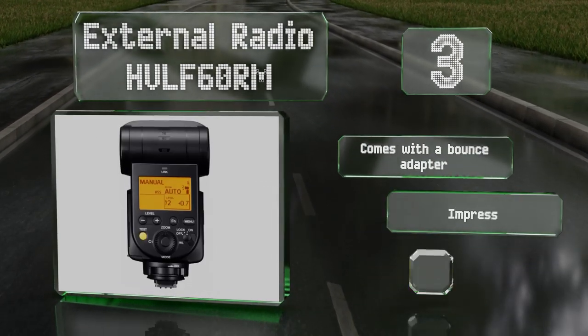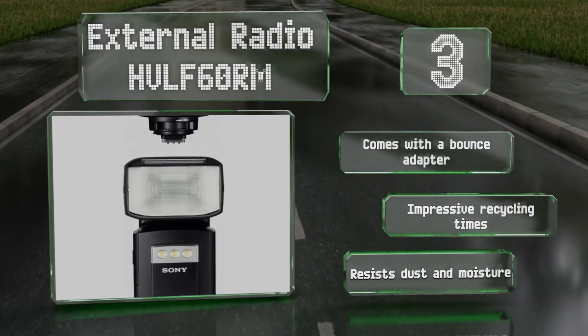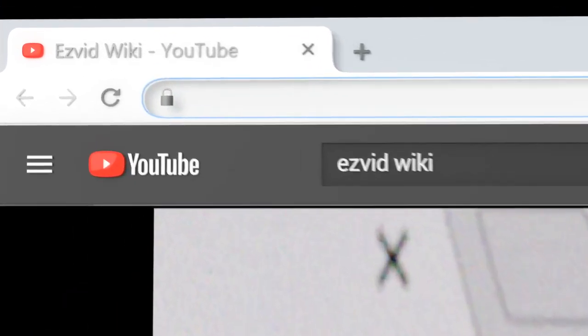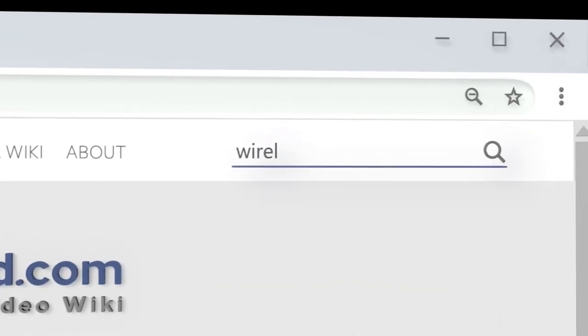With a guide number of 60, it's powerful enough to satisfy the needs of most photographers. It comes with a bounce adapter and boasts impressive recycling times. It resists dust and moisture.